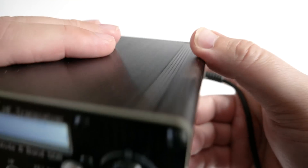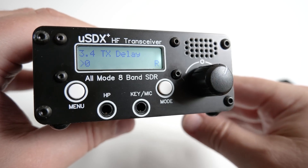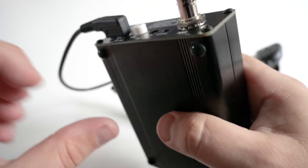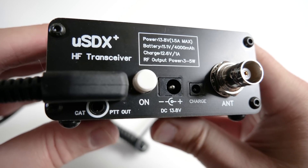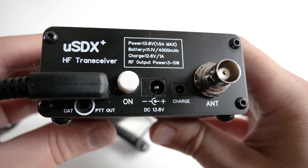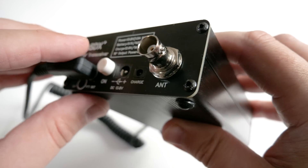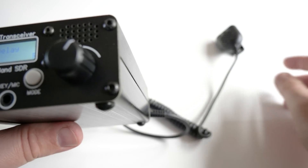On the rear of the radio we find the power switch, a dedicated charge port, an external power socket for powering from a power supply or battery, the speaker mic connection, and a CAT control connection which I haven't tested just yet. Of course we also find the antenna connection which is a BNC type socket.